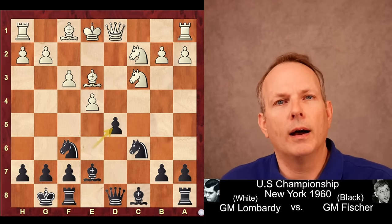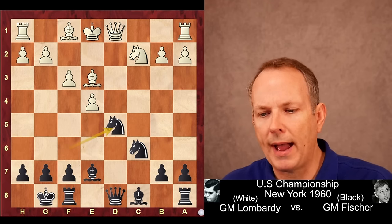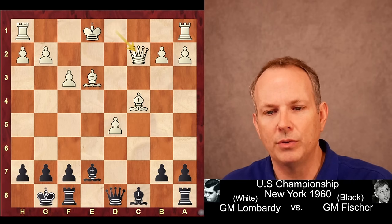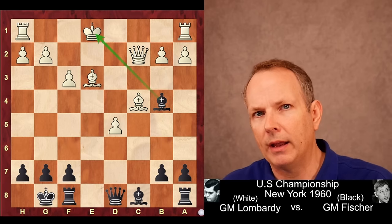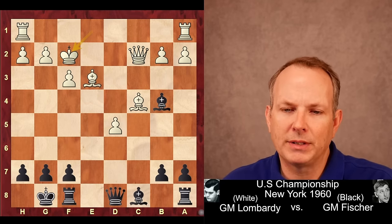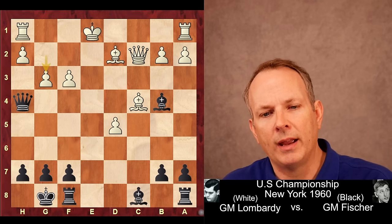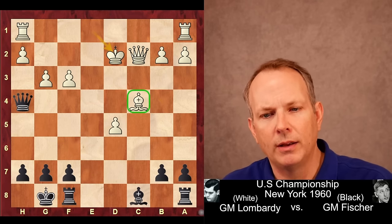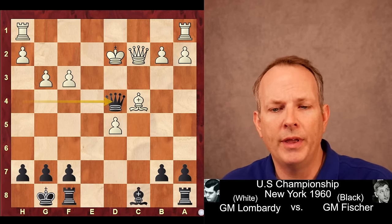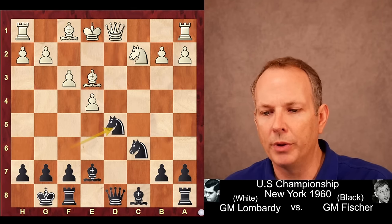Lombardi instead takes on D5 with his knight. Fischer takes back. Here again you could take with the E pawn, Knight to B4, Bishop C4, but then Knight C2 check, Queen C2, Bishop B4 check — and he would have to play King to F2. If he blocks with the Bishop, then after Queen to H4 check, G3, Bishop takes Bishop with check, King takes — because he can't take with the Queen or the Bishop at C4 would hang — then Queen to D4 check, and Black is just crushing with pieces about to develop and White's King in the middle.